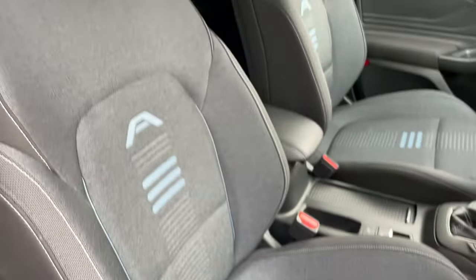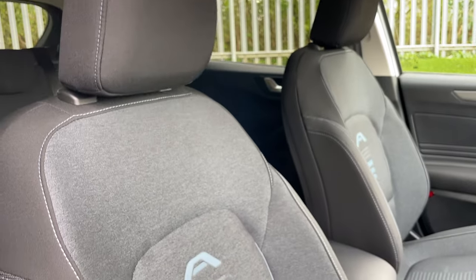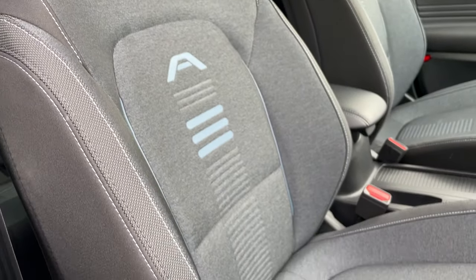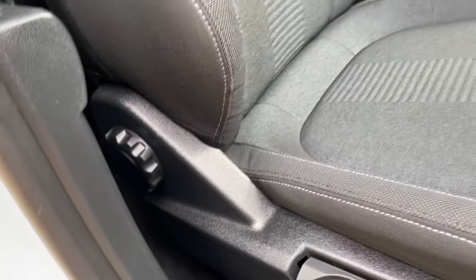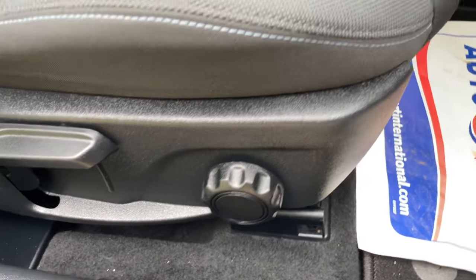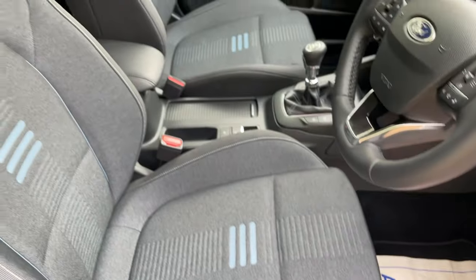Spinning around now to look at the driver and passenger seats — a lovely dark charcoal leading into a lighter grey with the active pattern. Bolstered support around the lower back and the base part of the seat. Manually adjustable, so we have a rear tilt, a height adjustment, the lumbar support is done on that conventional dial, and forward and backwards is on the rail underneath.